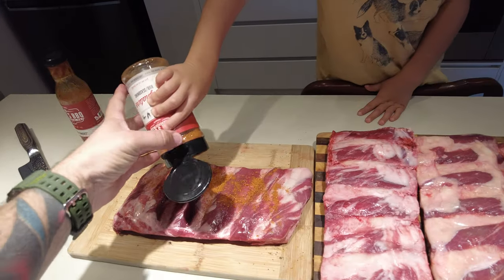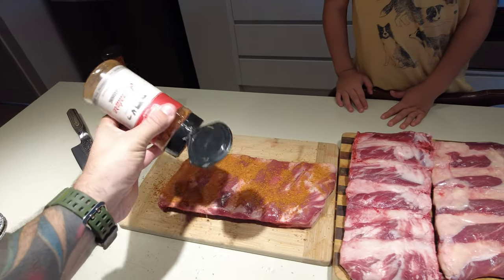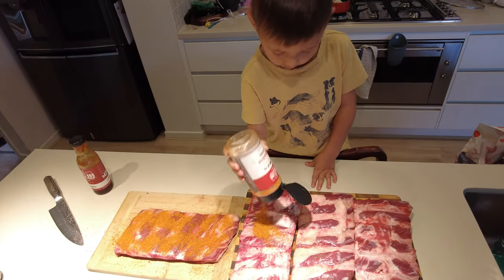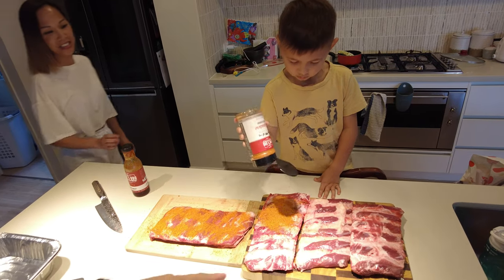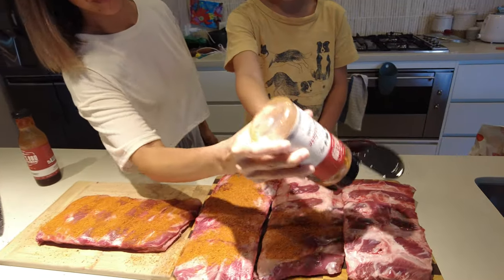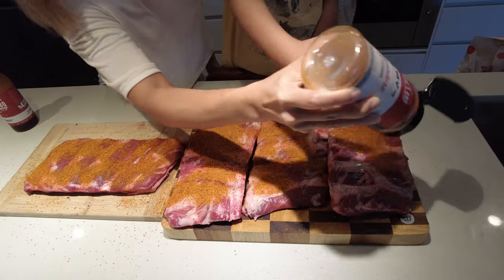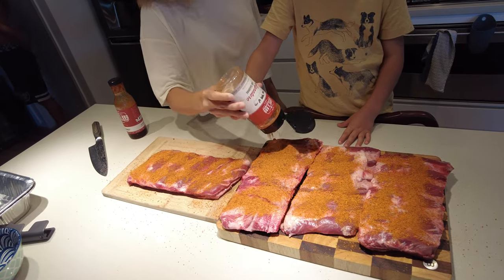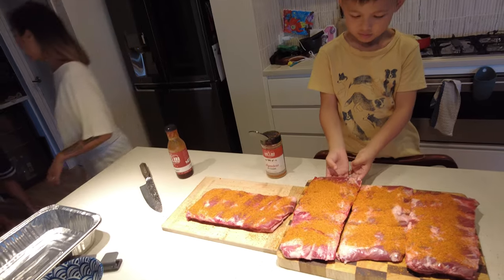All over them, all over it. Mum's gonna help — teamwork! What's teamwork, Coops? Makes the dream work!